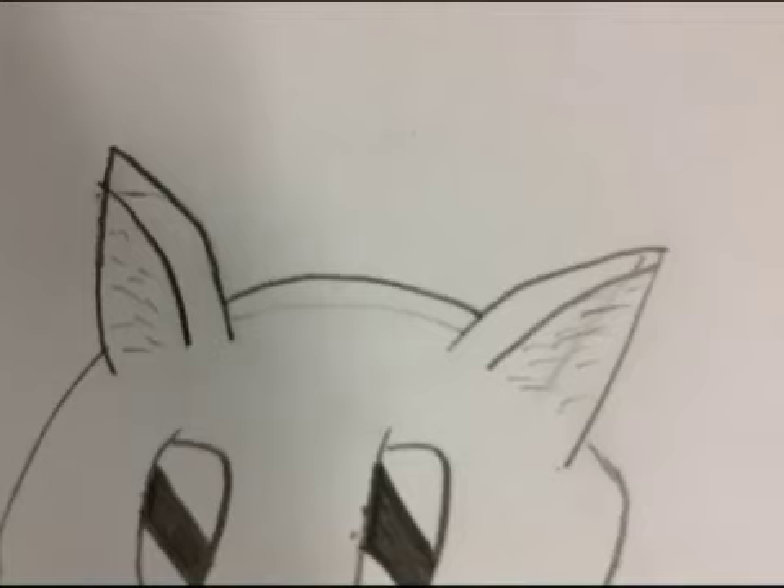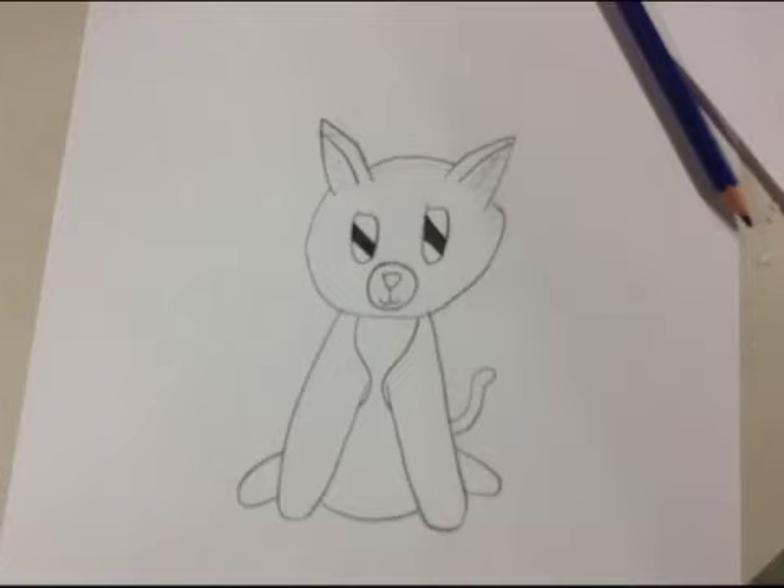Draw a circle around your nose and mouth. Step 16. Now you are done drawing with the pencil and the outline of your Chihuahua. Now we will move on to your next material: a pen.